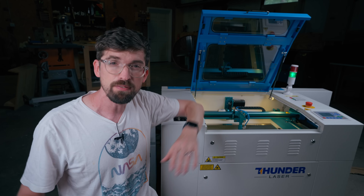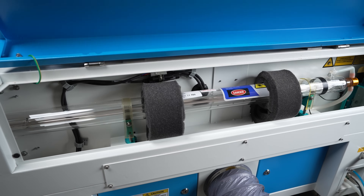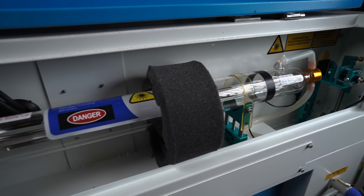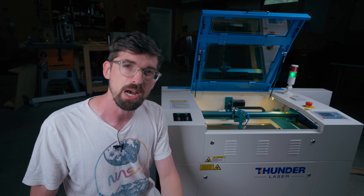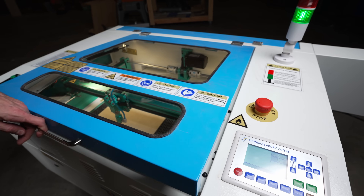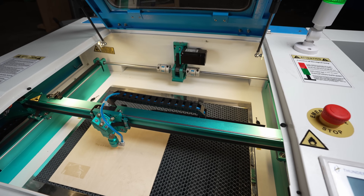The niceness of this laser comes from the overall build quality as well as the components they're using. It's a 60-watt laser tube in the back, so you're going to be able to cut and engrave basically the same regardless of the type of laser you put it in, but the enhanced build quality and features give this a definite leg up over the competition. Overall it's a nice solid metal construction.